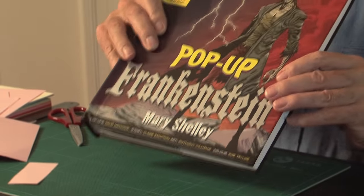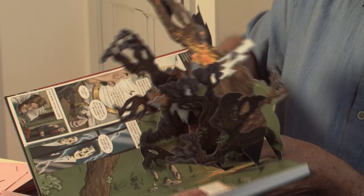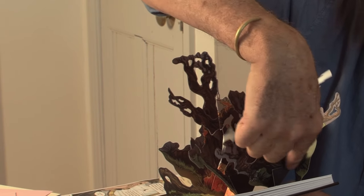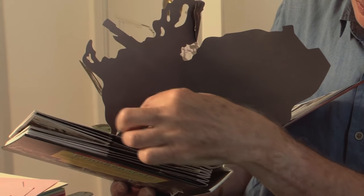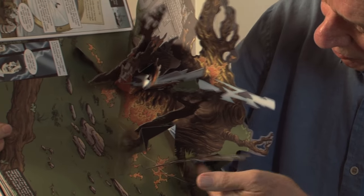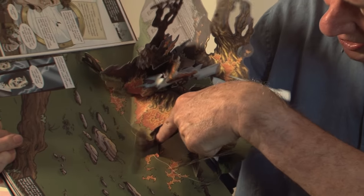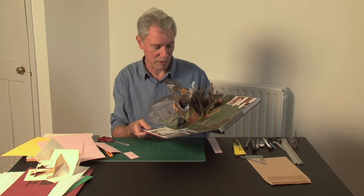The last one I want to show you is Pop-up Frankenstein, paper engineering by David Hawcock. On this one, the tab that is holding the whole mechanism to the page — rather than going backwards out of sight — it's coming forward. This is the counterfold cut into it here, raising this image. If you look at it from behind, the counterfold has been cut into this; there's a cut there and that piece is being pushed forward. There's actually a second one here as well — a counterfold raising this image, and another one raising this image. So he's done it on this side too, making three of those in total.